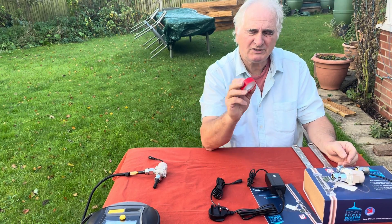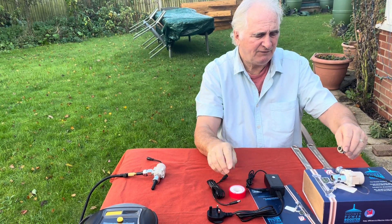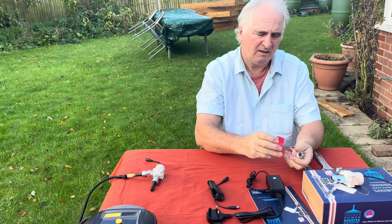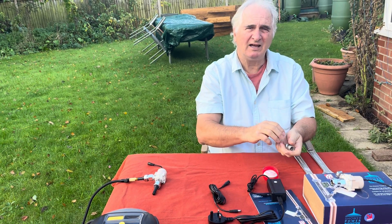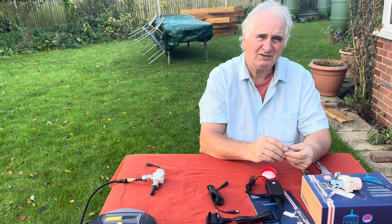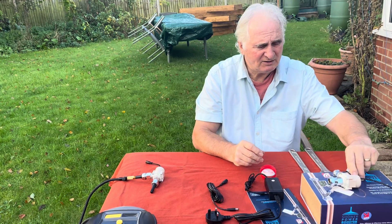We also supply the PTFE tape, and if you need to replace the tail it's a case of wrapping that to stop it leaking. There are lots of videos on the internet to show you how to do that, so I'm not going to do that now but I'll deal with the manufacture and what you need to look out for.